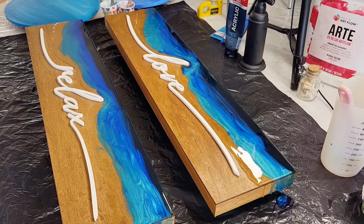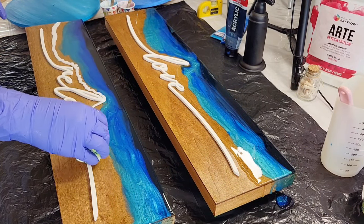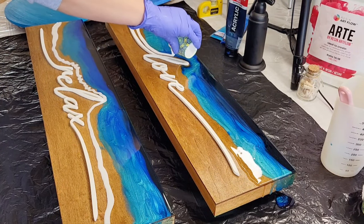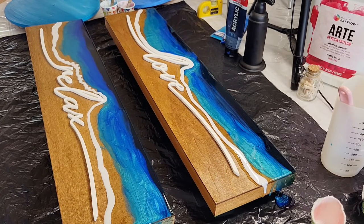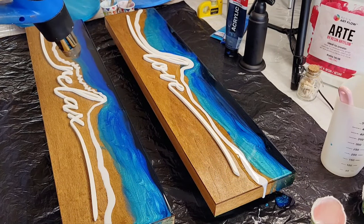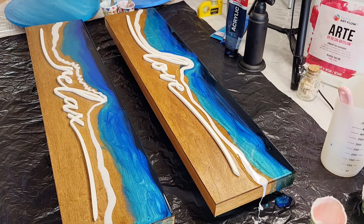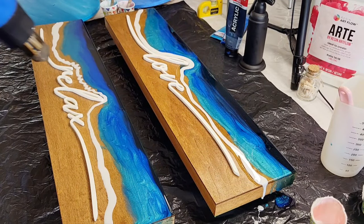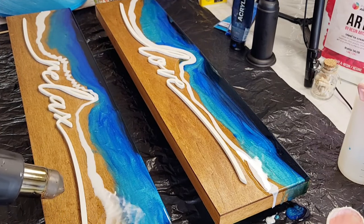I have my white pigment paste all ready to go. I'm just going to heat it up with the heat gun very quickly - not a whole lot - because you don't want your resin to get too hot. And just blow it out.